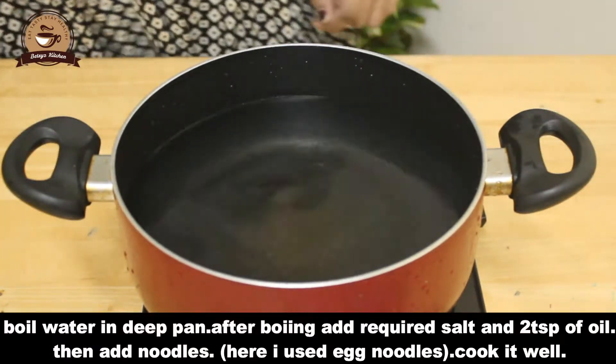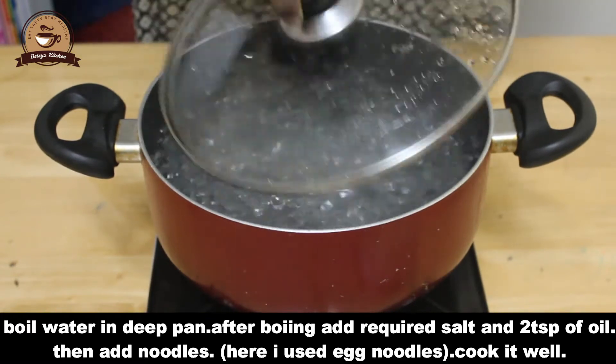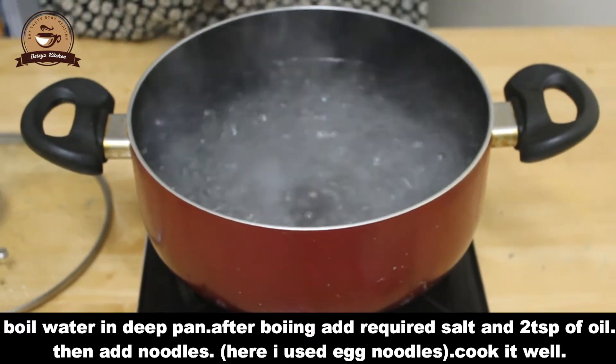Then, put a deep panel on the deep pan. Add a cup of tea with a cup of tea. Add 2 tsp of egg noodles.